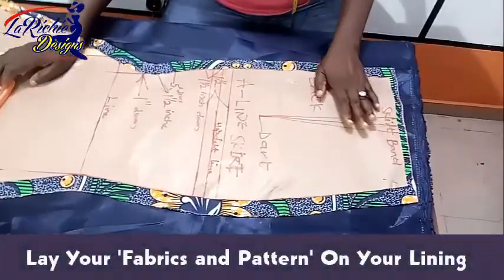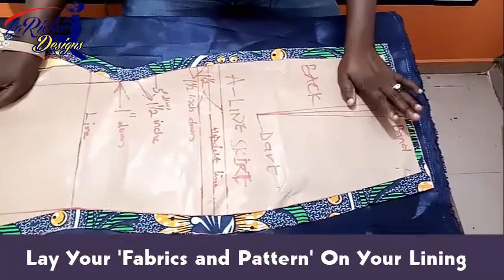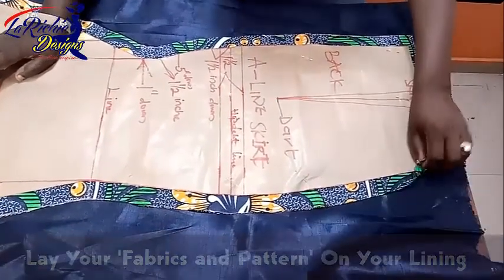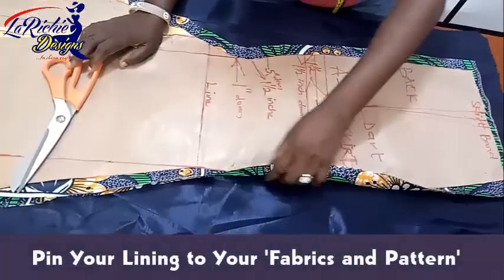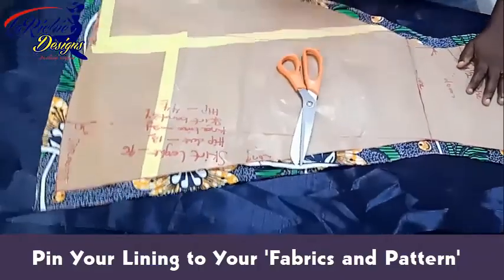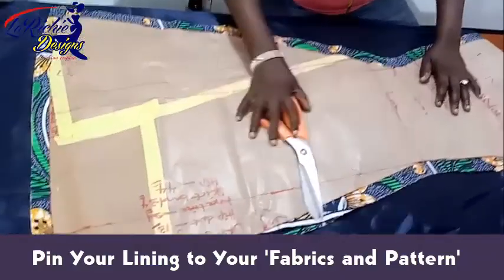The next thing is the back. I've placed my back on the lining and I've pinned it down properly with my lining. So the next thing is to cut it off. Let me start from the bottom part.